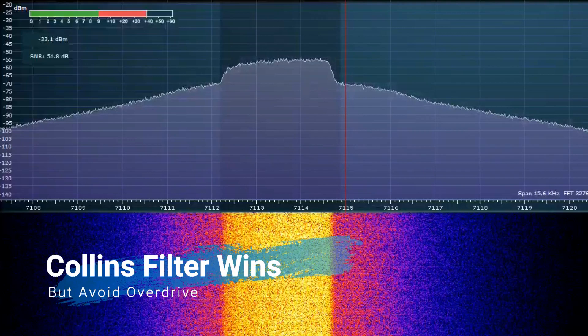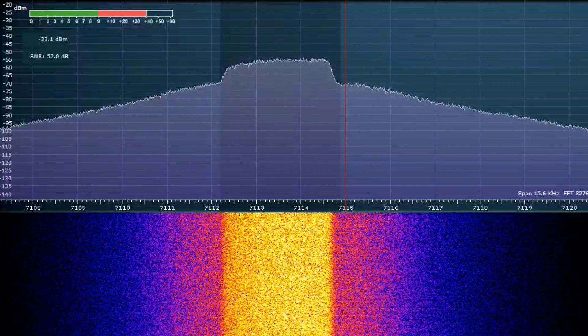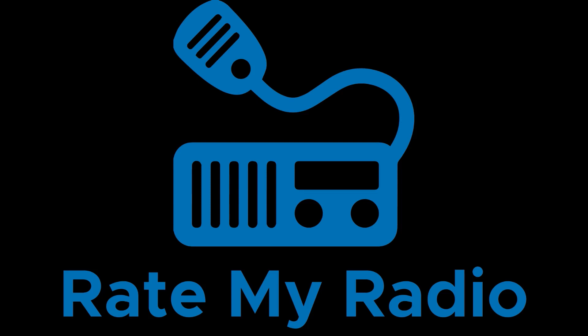The Collins filter wins with a flatter passband and overall greater passband energy, but ensure not to overdrive your radio. Here at Rate My Radio we recommend the Collins mechanical filter as a worthy upgrade, especially for those of you owning 817s who are disappointed by the new feature set offered by the 818 and feel no need to upgrade. Either way, you're onto a winner with the Collins mechanical filter. Thanks again everyone for watching. This is Jared of VK3 Bravo Lima for Rate My Radio saying 73 and catch you next time.